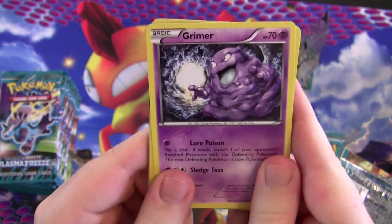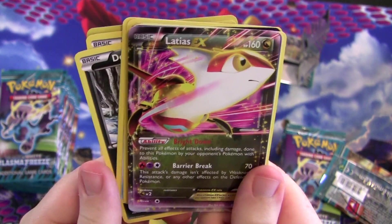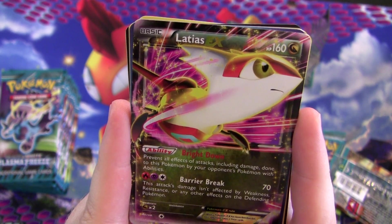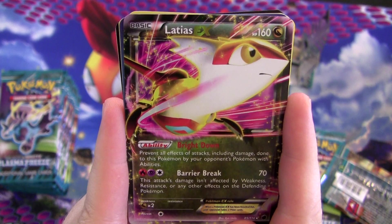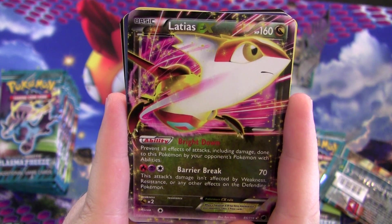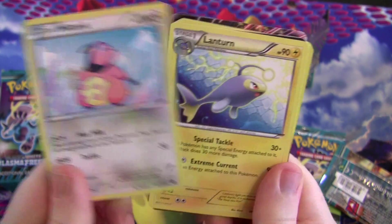The border looks like something. Grimer, Nidoran female, Tympole, Dino — looks like an EX. I finally pull an EX — it's Latias EX! It has the ability Bright Down: prevent all effects of attacks, including damage, done to this Pokémon by your opponent's Pokémon with abilities. So things like Darkrai EX, Keldeo EX, Blastoise — a whole ton of things can't even damage this. Then it has Barrier Break for 70, which is underwhelming, and its damage isn't affected by weakness, resistance, or effects on the defending Pokémon. But that Bright Down is really nice.